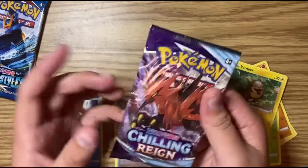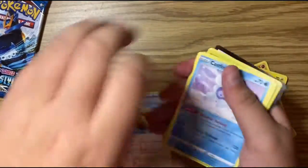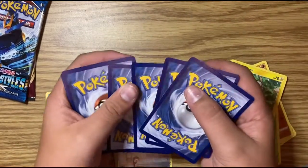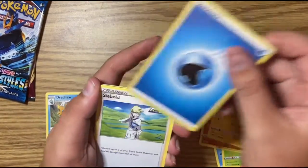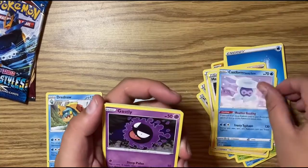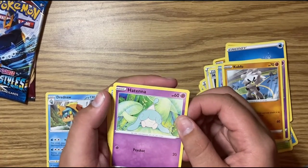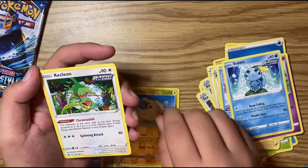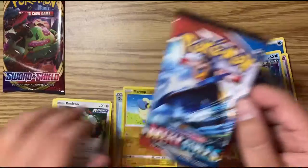Now the Chilling Reign pack — kind of easy to open this one. Got the code card. I actually never use my code cards; I have a stack of them. Comment down below if you want them. We got an energy, trainers, Castform, Kubfu, Hatenna, Sobble, Morpeko, and a Klinklang I think.